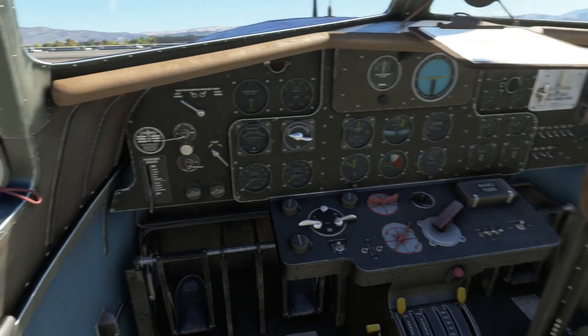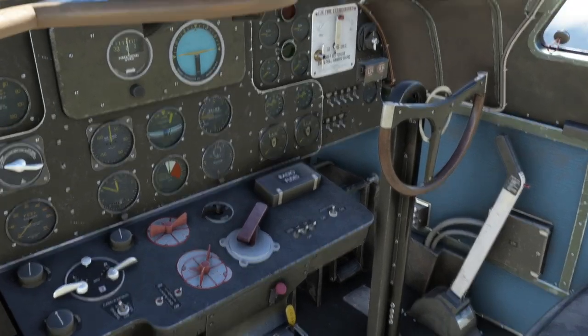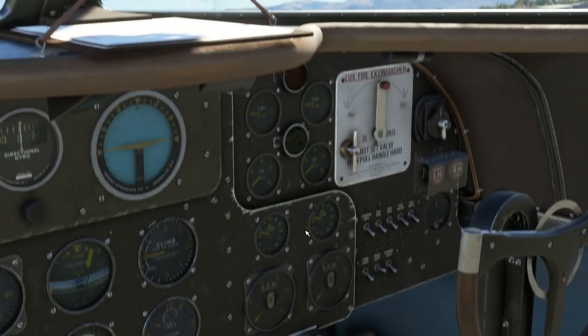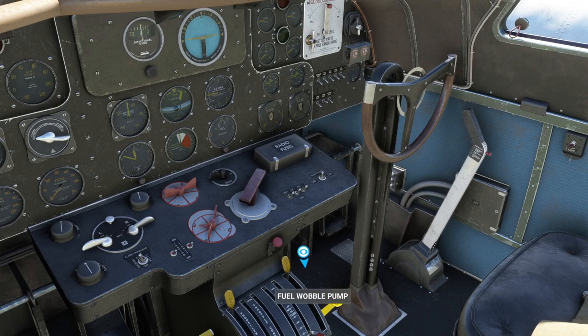Then I'll start getting fuel into the engine. We want to take a look at the fuel gauge for the left engine, and we need to get that above five using the fuel wobble pump.